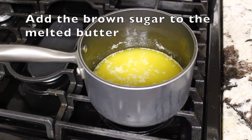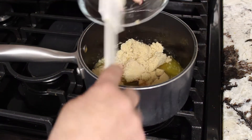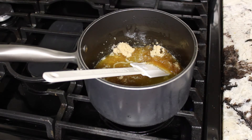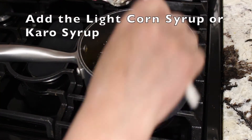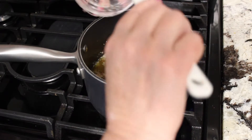Now we'll add the brown sugar — this is one and one quarter cups, packed. Then the corn syrup, two thirds of a cup. We're not going to add the baking soda until later.